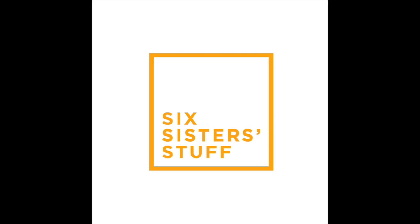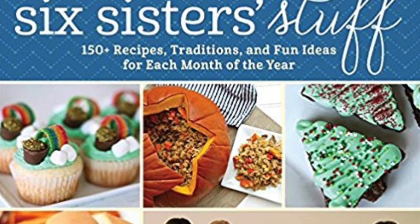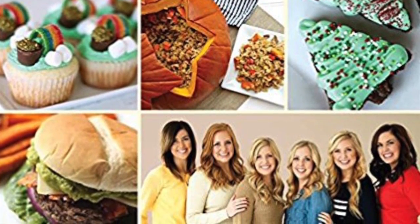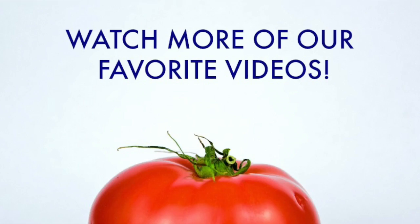Thanks guys for joining me today on Six Sisters Stuff YouTube. If you're looking for more Halloween or pumpkin recipes, be sure to check out our new cookbook, Celebrate Every Season with Six Sisters Stuff — go to the October section. Don't forget to subscribe to our channel to get our recipes all the time. Alright guys, see you next time!